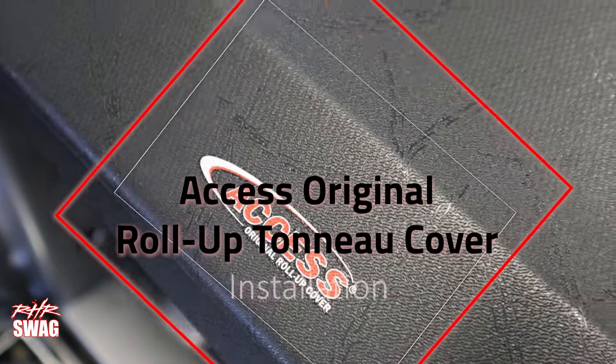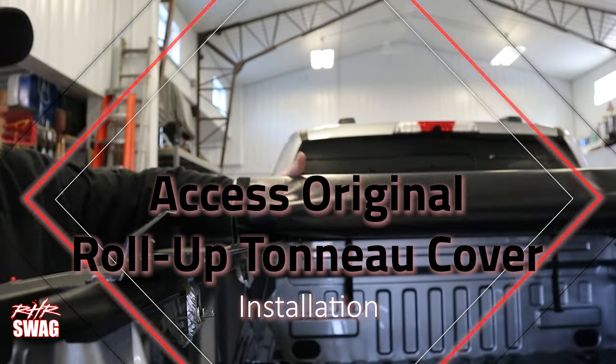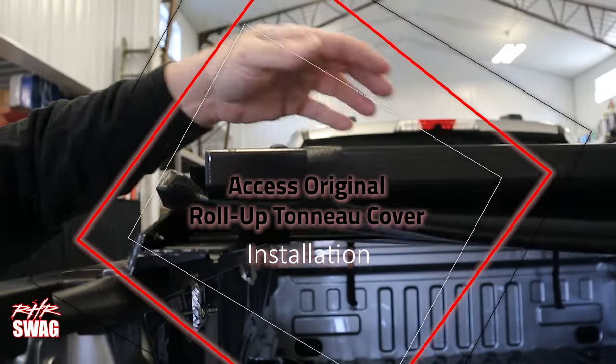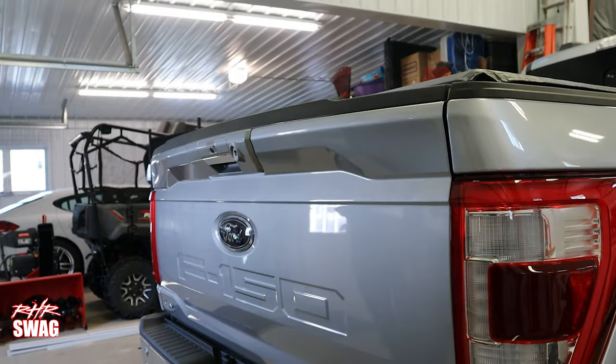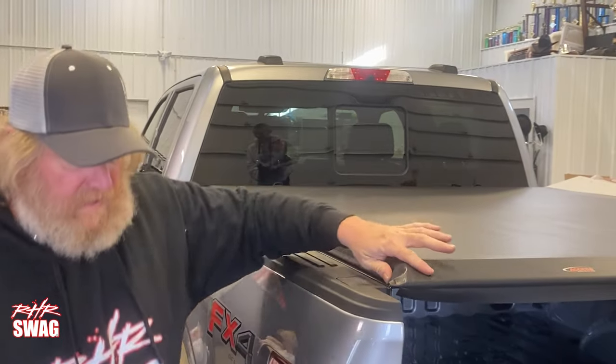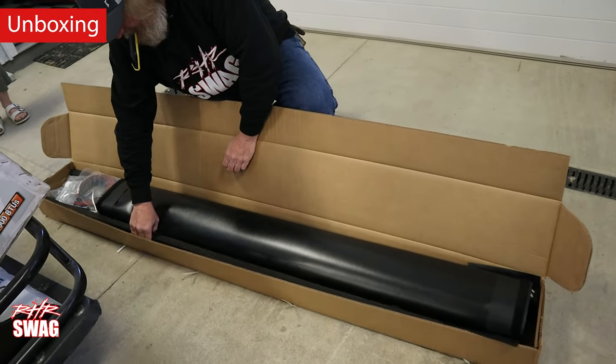Hey, what's up guys, it's Ray from RHR Swag showing you how to install an Axis original roll-up tonneau cover. Let's buckle into this because this installation is out of this world — it's not too crazy, but it's a little crazy. Here we have our installer Jim unboxing the product.